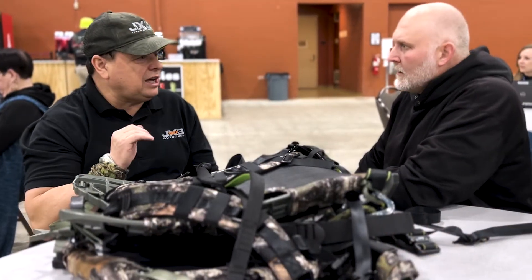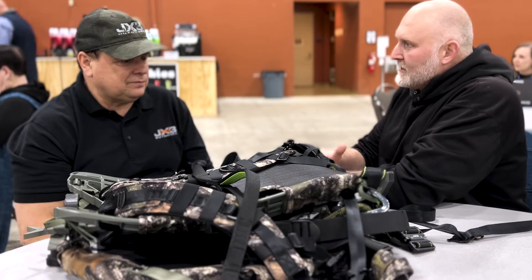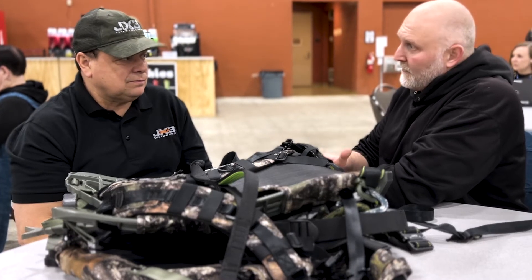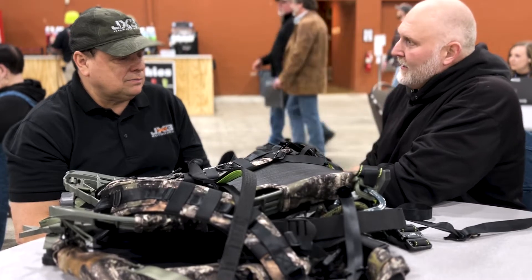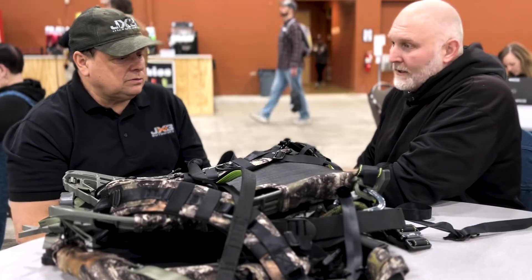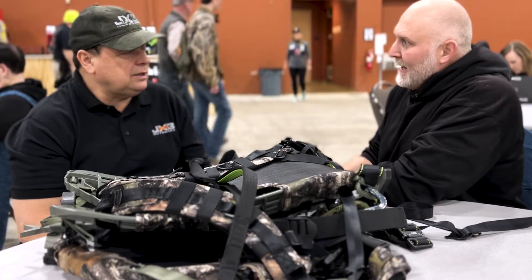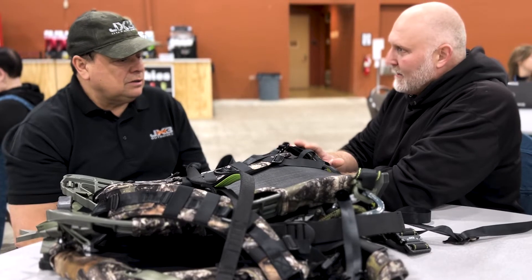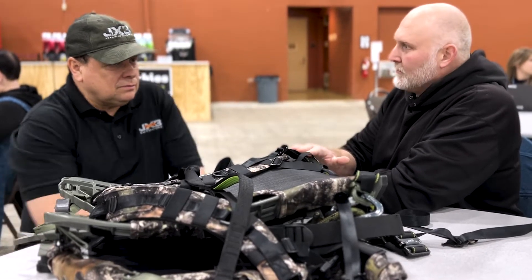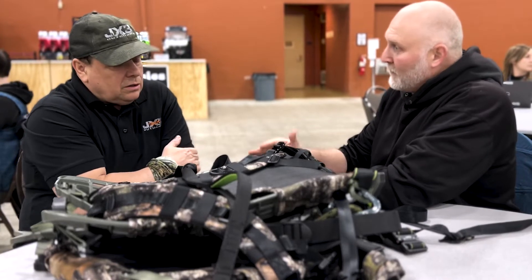What made you decide to look into the TIPS? The biggest thing was I saw online different things where I typed in saddle hunting. This would come up and it just looked like a super comfortable thing to sit in. So I did more research on different forums, and that was one of the biggest things that every single person said — this is the most comfortable hunting seat you are going to sit in. So that's where I went from there.